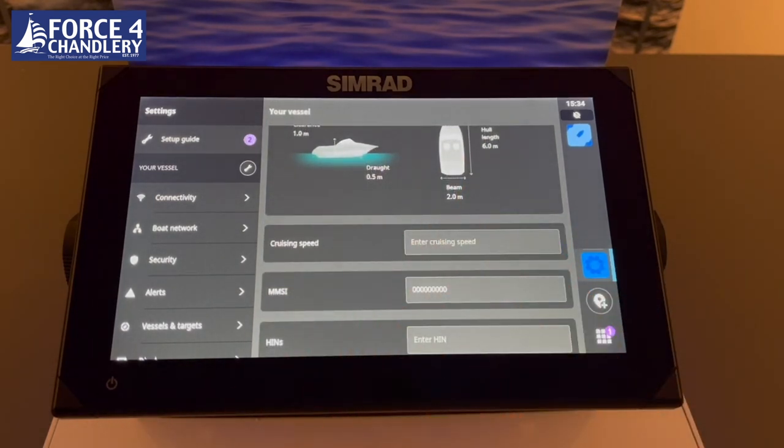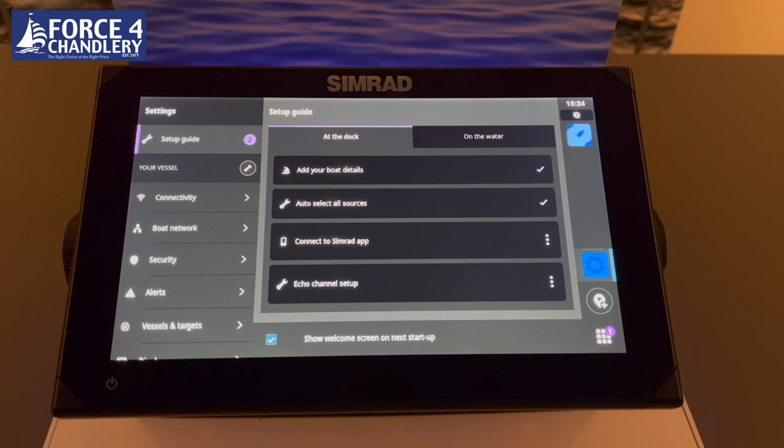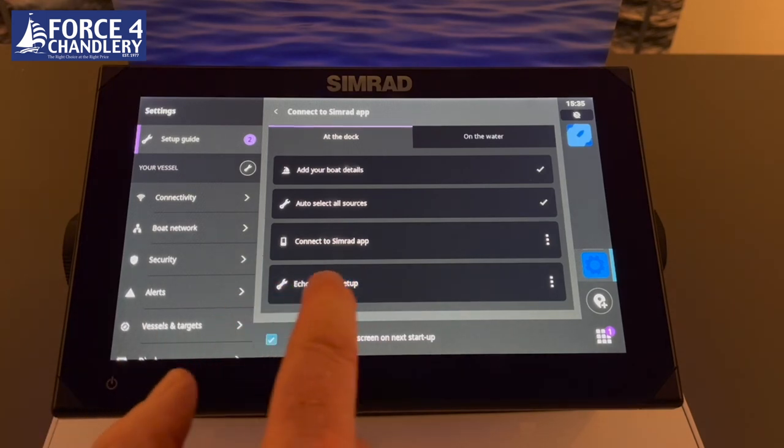You can connect to the Simrad app by pressing the app button, which gives you a QR code to scan. This takes you to either the App Store or Google Play to download the Simrad app. Once you scan the QR code again, the app is set up on your phone, allowing you to view maps, plan routes, and manage waypoints. Then you can set up the echo sounder — selecting the transducer type, such as the Active Imaging 3-in-1, which does side scan, down scan, and traditional chirp sonar.